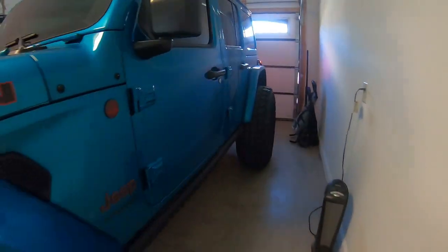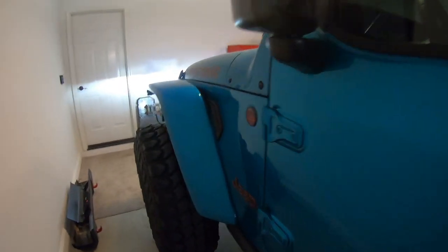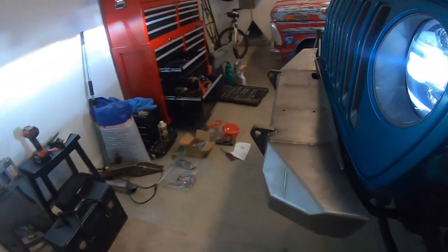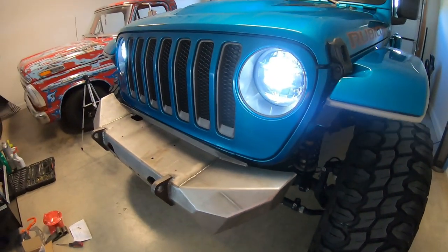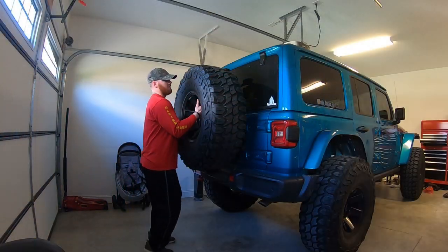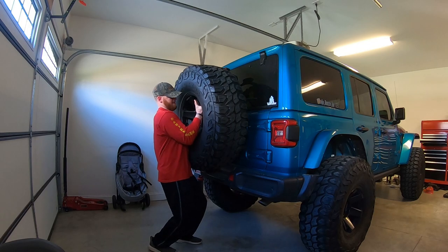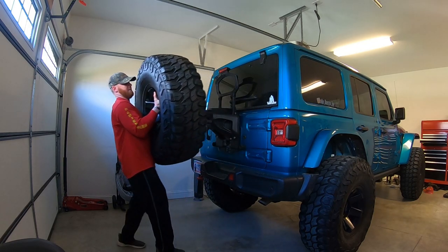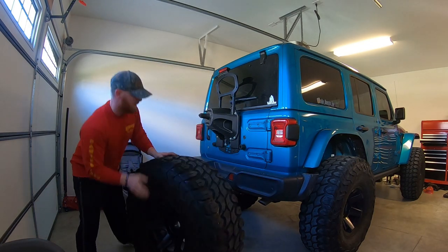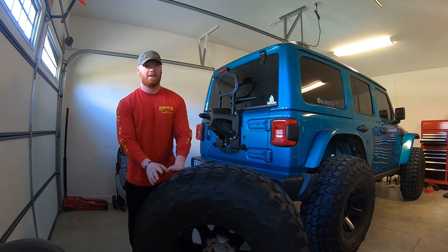There we go — everything is working as it should. We have to do the famous thing that every man does — finish off every job with the famous 'yep, that ain't going anywhere.' Now we're heading to the back for the tire carrier. Just for good old fun — to show that it doesn't take two people to at least take it off. Well, that's the simple part. Stay for the end when I have to put it back on — that'll be the fun part.